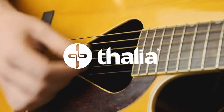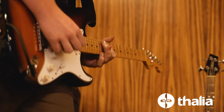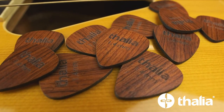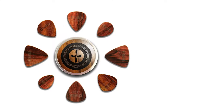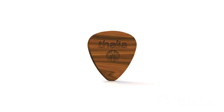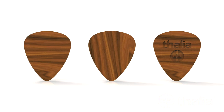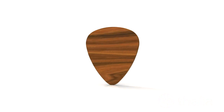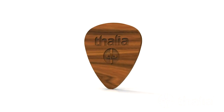Many variables contribute to the overall tone of your guitar, including your choice of pick. Four years ago we invented the multi-layered exotic wood guitar pick and received two patents and rave reviews. We created them by taking micro thin layers of exotic wood and cross hatching the grains to create strength. The result was a pick as thin as a plastic pick but with the warmer tone of wood.